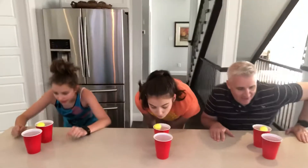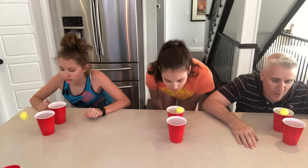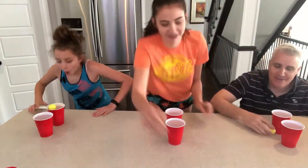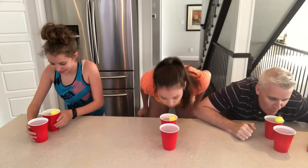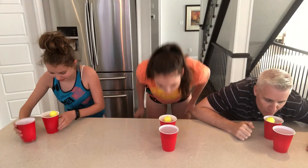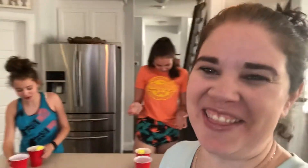Are you ready Bumsteads? Yes! Ready? Go! Oh, I'm getting wet. This is a wet one. Good one to do outside. Oh, Jeff got that one.